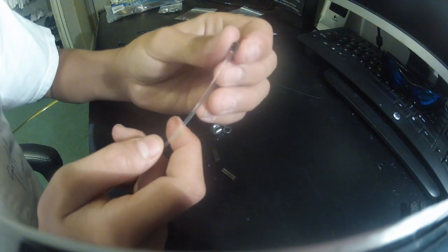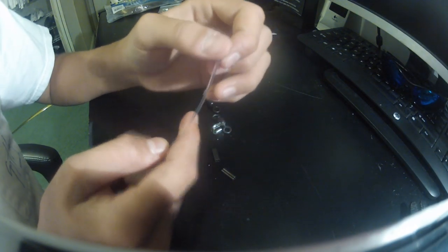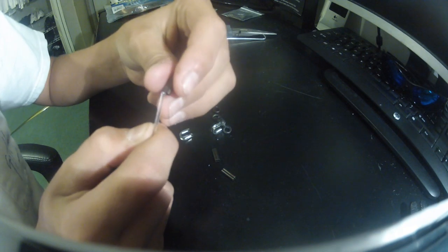And then you're gonna need two swivels. Now this 400 pound mono is 1.8 millimeter so I couldn't find 1.8 millimeter swivels, so I got 1.9, but they still fit pretty tight — it's hard to put the line through but they work. Now one swivel is on — slide that down about five to ten inches, then put another one on.